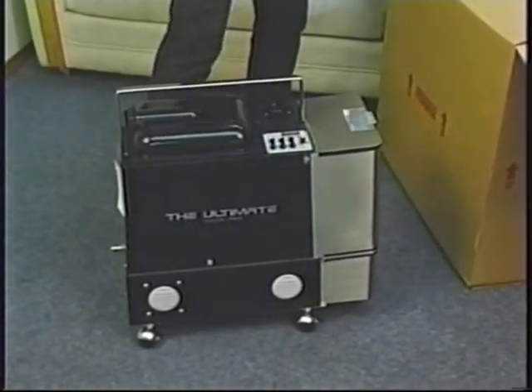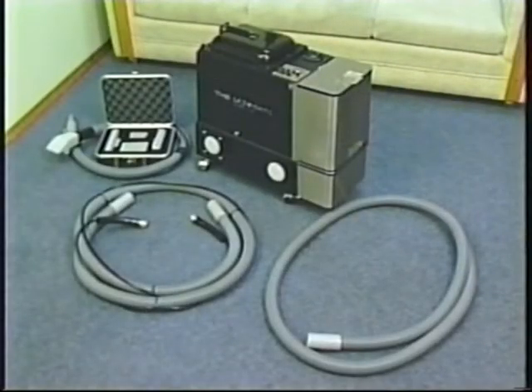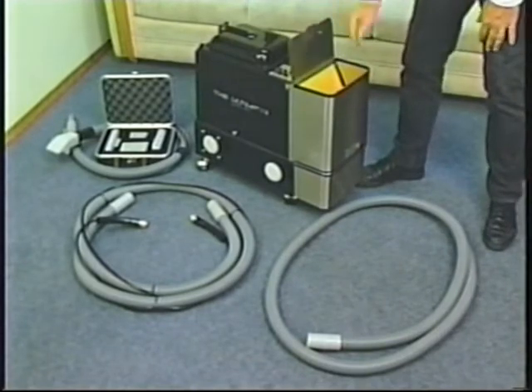As you unpack your equipment, inspect the shipping box and your PB3 for any damage. If any damage is detected, contact the trucking company immediately.